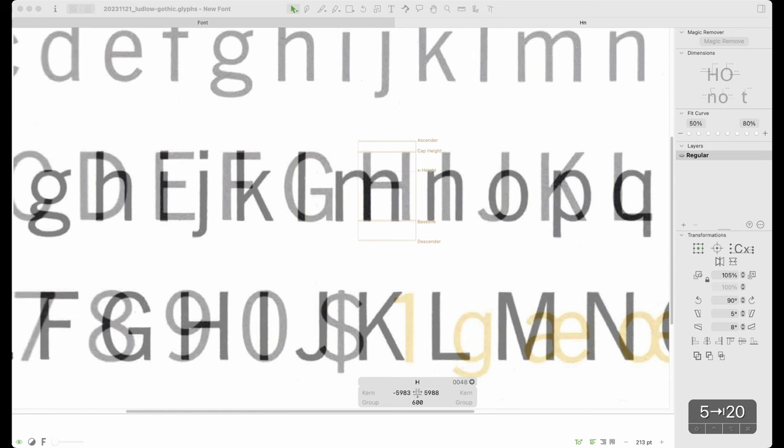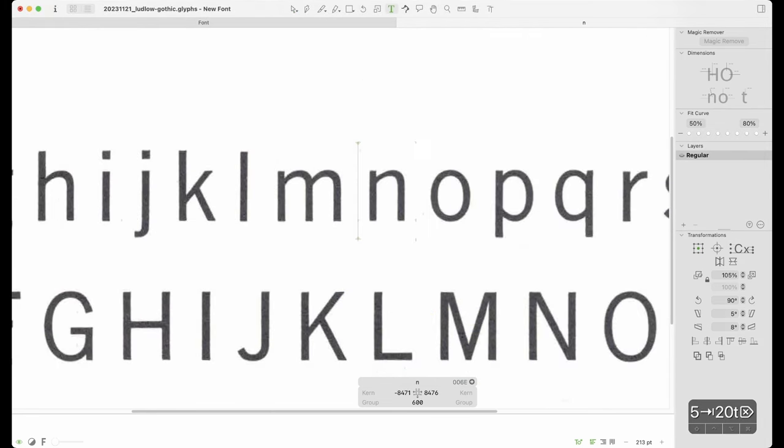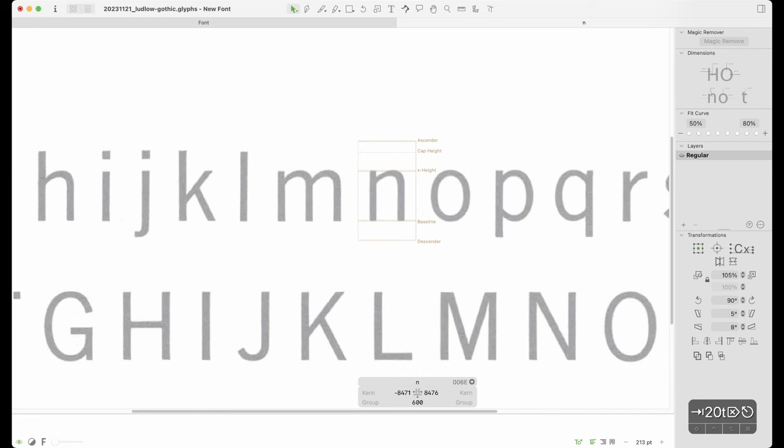The only other thing I'm going to adjust quickly is my keyboard increments — these are personal preferences, you can leave them as default. I typically prefer five as my go-to for moving things, and 20 units when using arrow keys, because 100 is often too much. So those are the settings and these are the scans — imported in, scaled up to size, and we're pretty much ready to go.